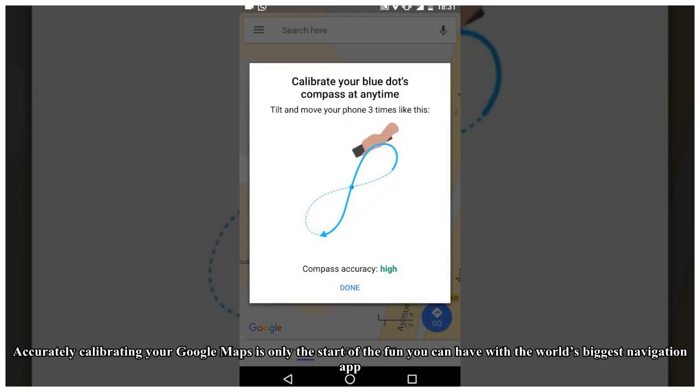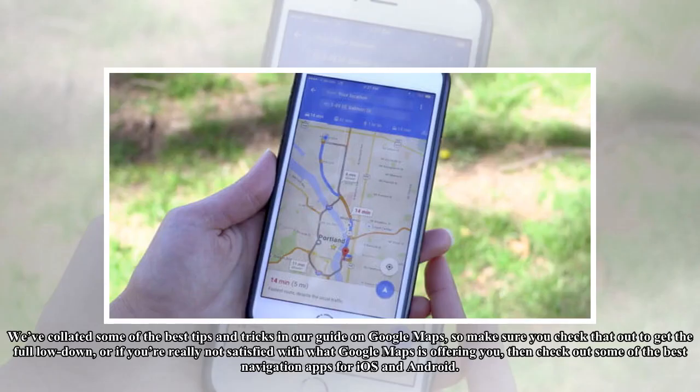Accurately calibrating your Google Maps is only the start of the fun you can have with the world's biggest navigation app. We've collated some of the best tips and tricks in our guide on Google Maps, so make sure you check that out to get the full lowdown. Or if you're really not satisfied with what Google Maps is offering you, check out some of the best navigation apps for iOS and Android.